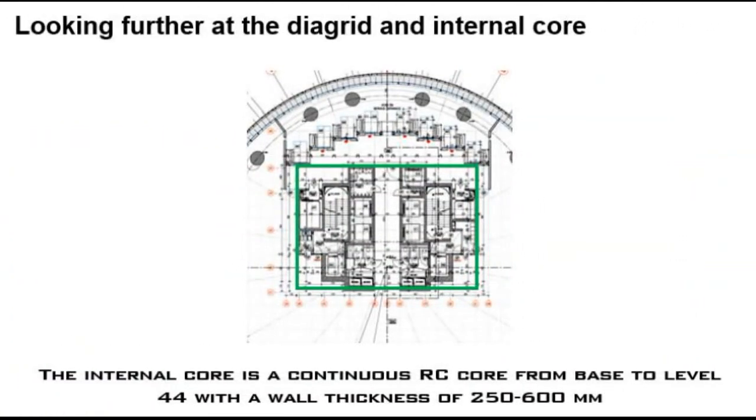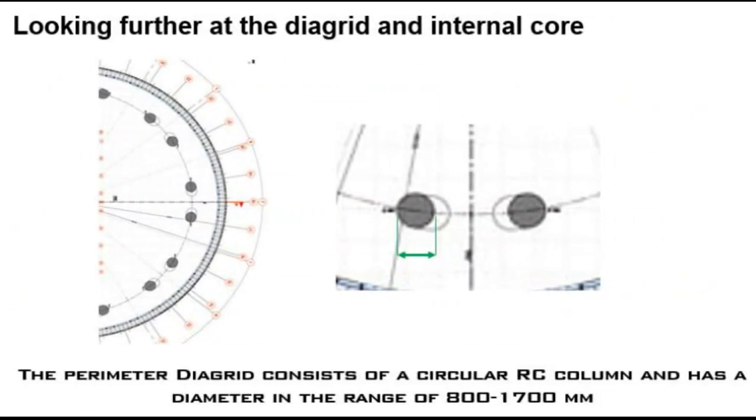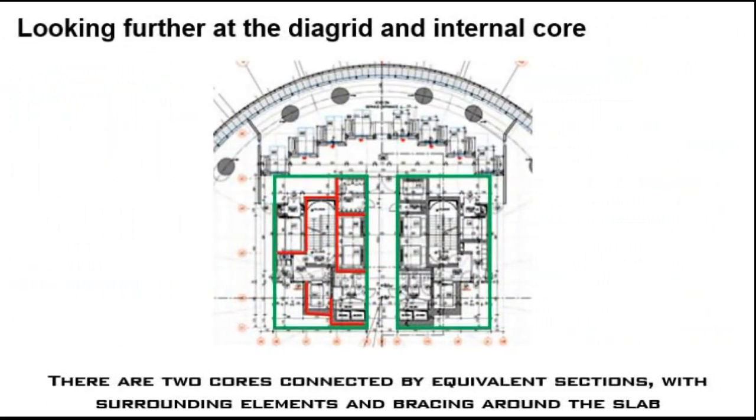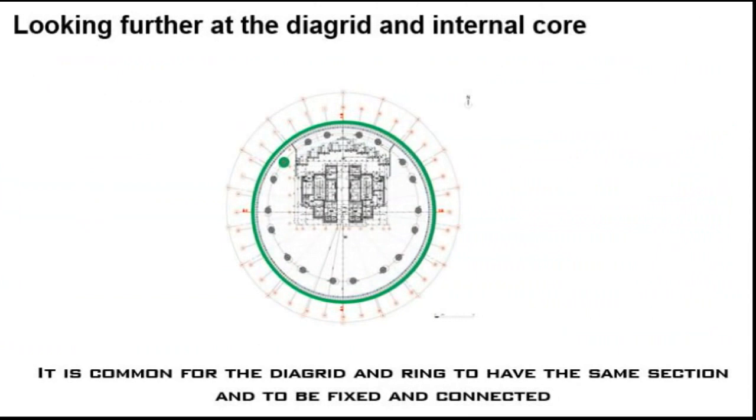Looking further at the diagrid and internal core: the internal core is a continuous RC core from base to level 44. The perimeter diagrid consists of circular RC columns. There are two cores connected by equivalent sections with surrounding elements and bracing around the slab. It is common for the diagrid and ring to have the same section and to be fixed and connected.